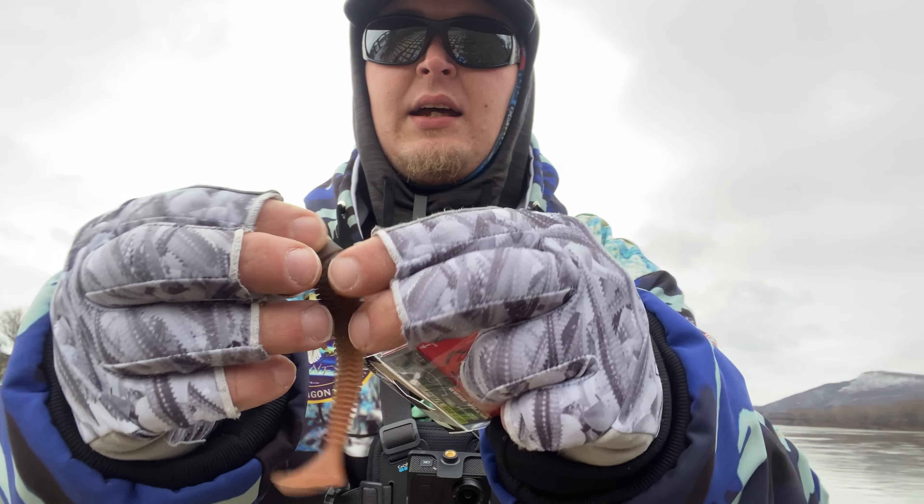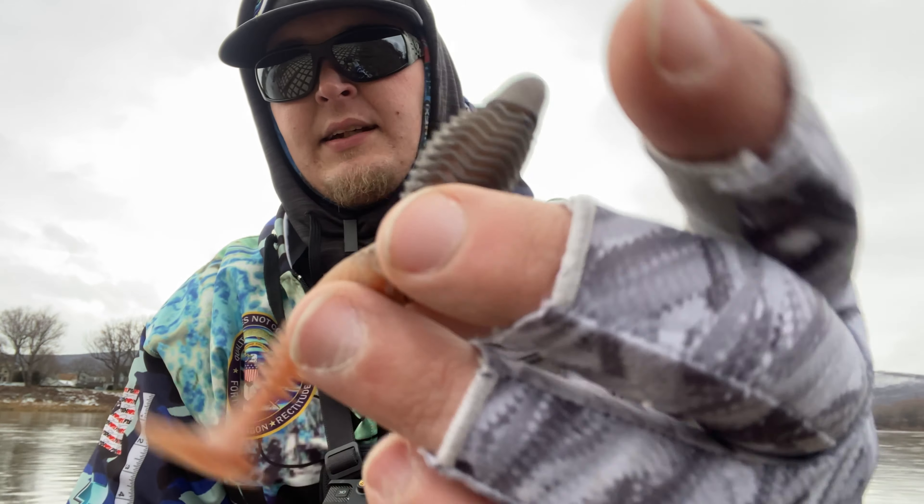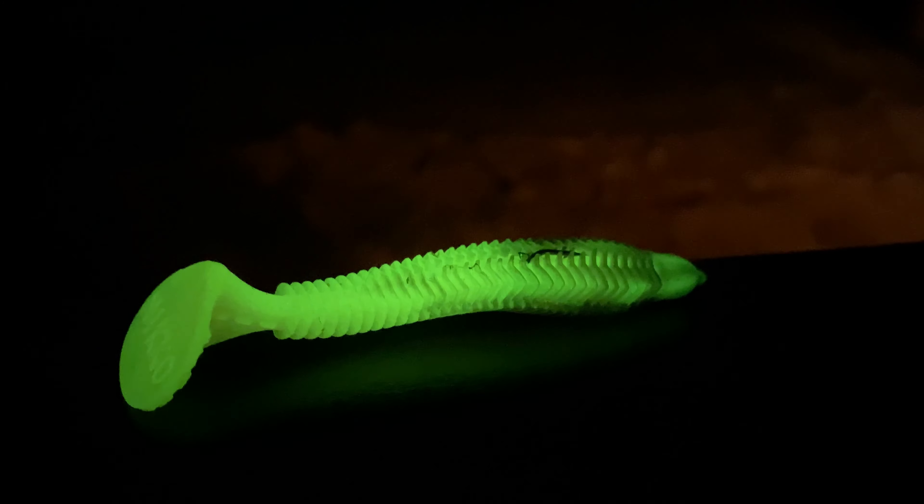In today's video we're rigging the Winnow on the Owner Ultra Head Weedless Finesse. If this is your first time on the channel, my name is Chris, this is Lifeholics Fishing, and I'll be bringing you the best that the northeast has to offer as far as fishing goes. If you find value in that type of content, please consider subscribing.